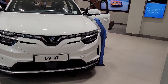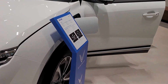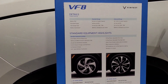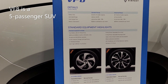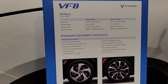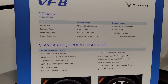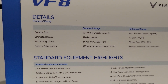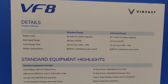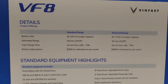This is the VF8. The monthly battery subscription is $259 Canadian dollars for unlimited kilometer use. You can charge from 10% to 70% in about 24 minutes on the standard range, and on the enhanced range — which is a larger battery — it's about 31 minutes.